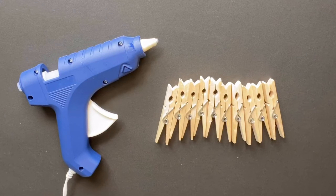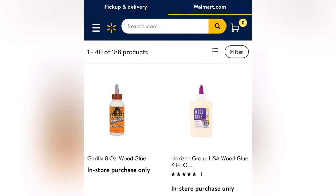You're going to need 10 clothespins and a glue gun. If you're going to sell these or give them out as a gift, I recommend that you use wood glue or E6000. Those are easily found at Walmart in the craft section, or you can just go to a hardware store near you.